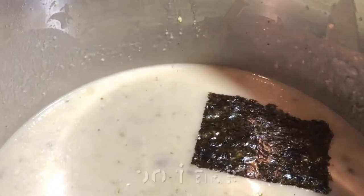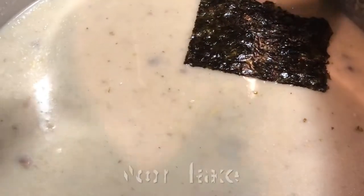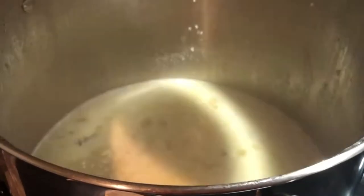Then you can add your nori flakes here. You can get these from any specialty market, Whole Foods, things like that. This just adds a little sea flavor to the soup.